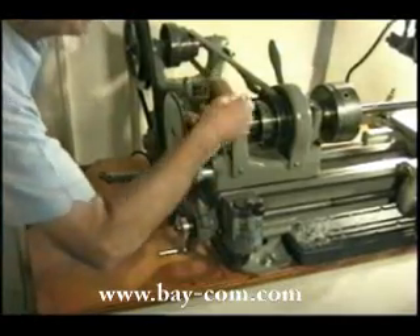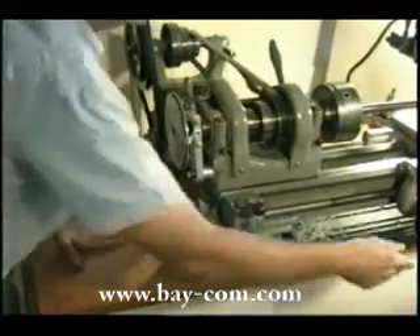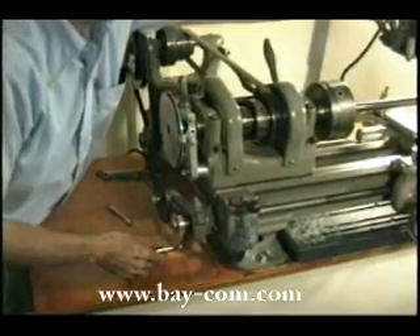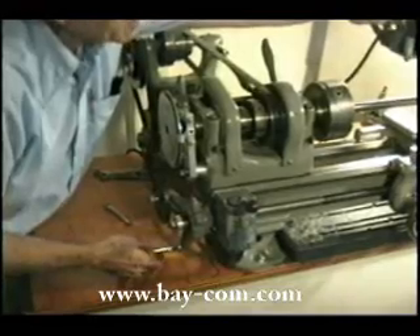Then I lock the spindle to be sure that the mandrel can't turn while it's taking its cut. The actual depth of the advance of the tool is not a critical matter — whatever your tool and your work can stand is okay. I'm cutting in aluminum so I can take a fairly quick cut.